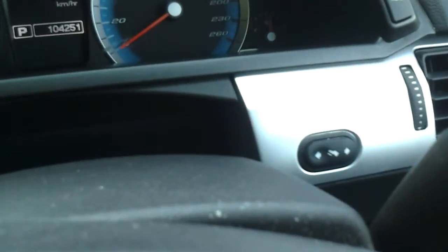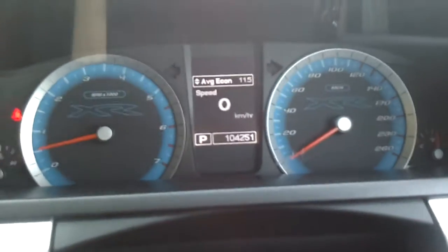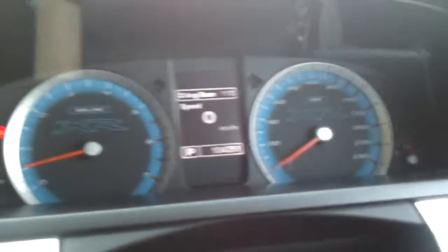We've got adjustable pedals, which all the cop cars in Victoria have. Curtain airbags there. Standard instrument cluster with a calibrated speedo, but it really just looks the same.